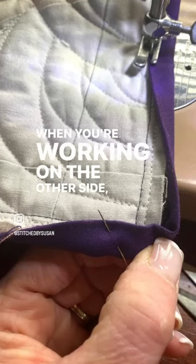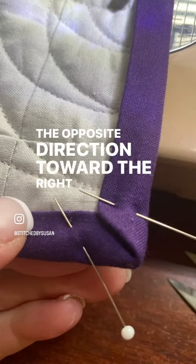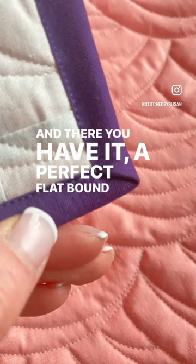When you're working on the other side, make the fold go in the opposite direction, toward the right. Then continue to stitch down the binding, and there you have it — a perfect flat bound corner.